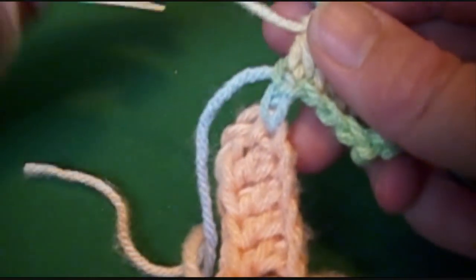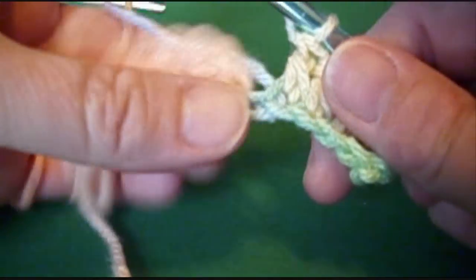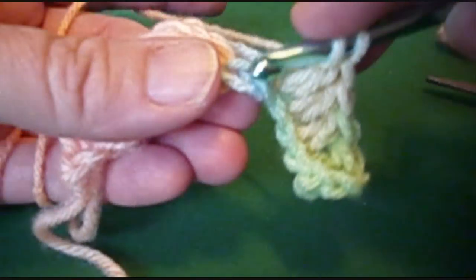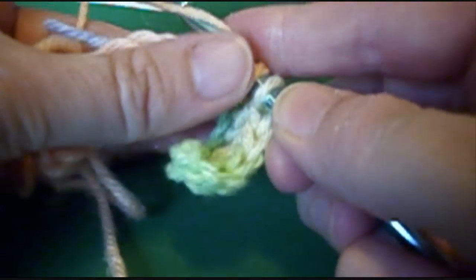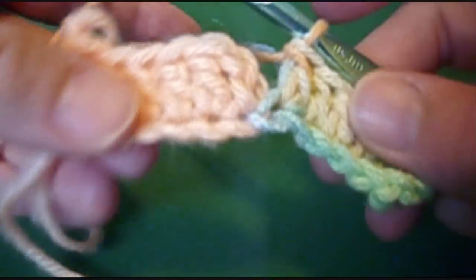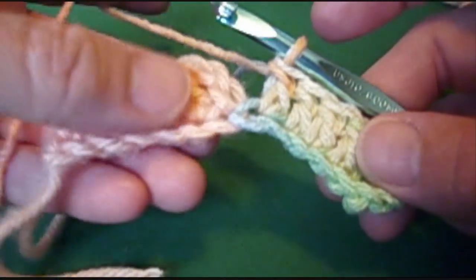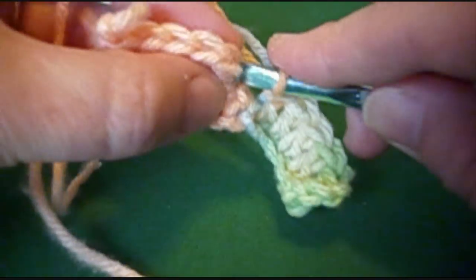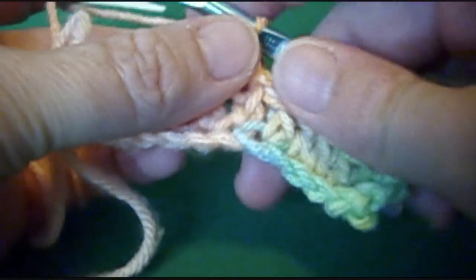Now I work my tail in as I go. You can leave the tail hanging, drawing in with a needle later if you want. 1, 2, 3, 4, 5 - I have one more to go. This is all part of drawing in the tail. Now we're up to where we joined on, so we're going to go into the top chain of the turning chain and make a slip stitch.